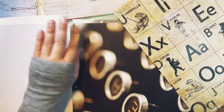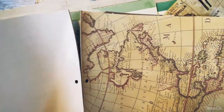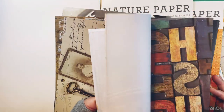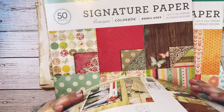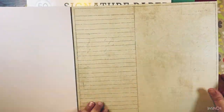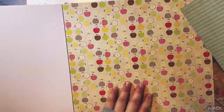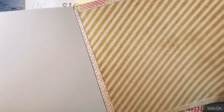After choosing all my blank papers, I moved on to pattern paper. The reason is that blank papers are going to be the majority of what I'm using in my journal, so I chose those first to get them out of the way. Everything else is kind of accent paper. I make sure to calculate how many pages I need to have a good ratio of blank paper versus pattern paper versus other specialty papers like book pages.